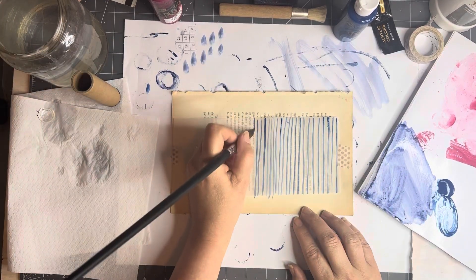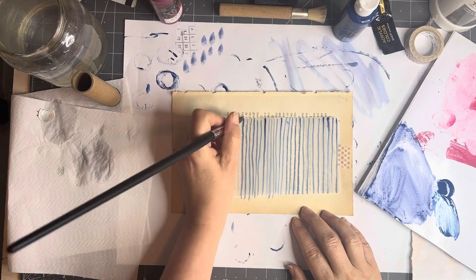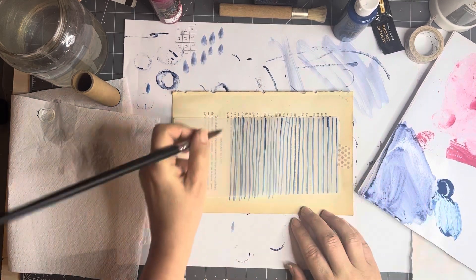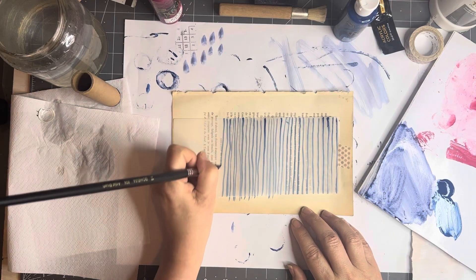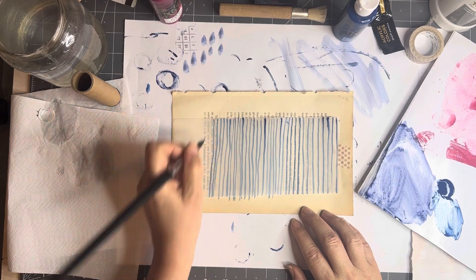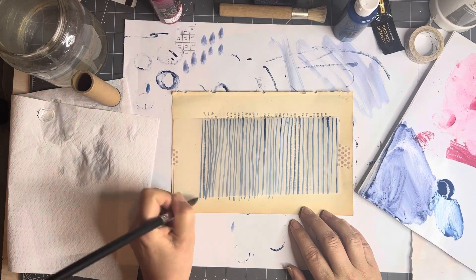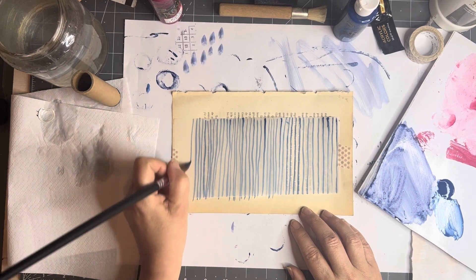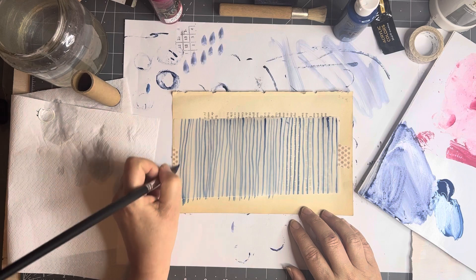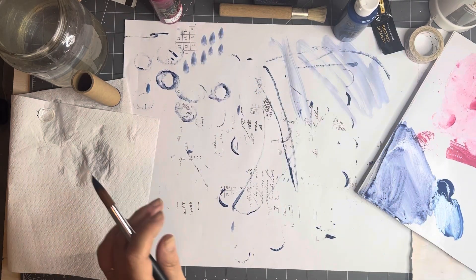I wish I had some tracing paper — I've run out and need to get some. I prefer it to the vellum because it's thinner. We don't want them perfect; if you want perfect, use a ruler. But when you tear off little bits and use them, they are fabulous. I'm trying to go as fast as I can — it's pretty relaxing but I don't want you sitting here watching for too long. We can put that aside; it won't curl because we've taped it.